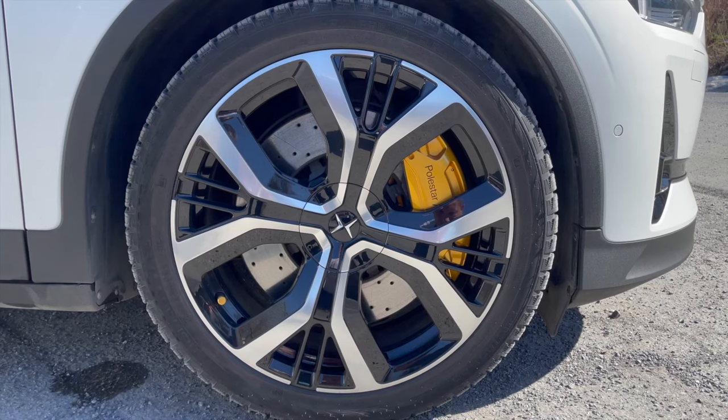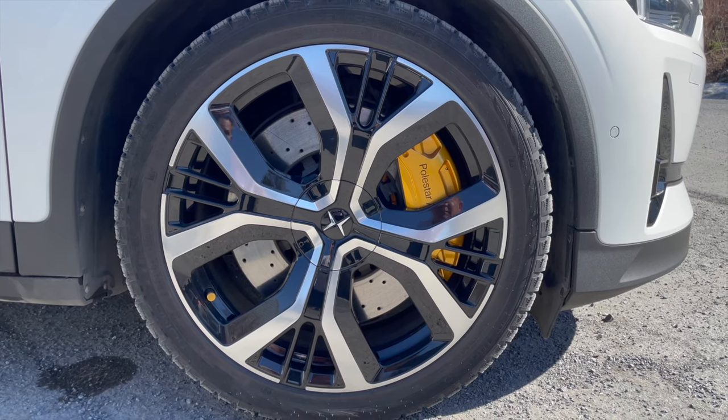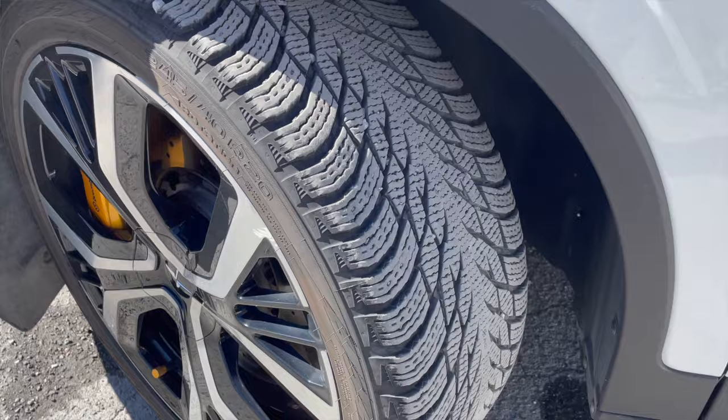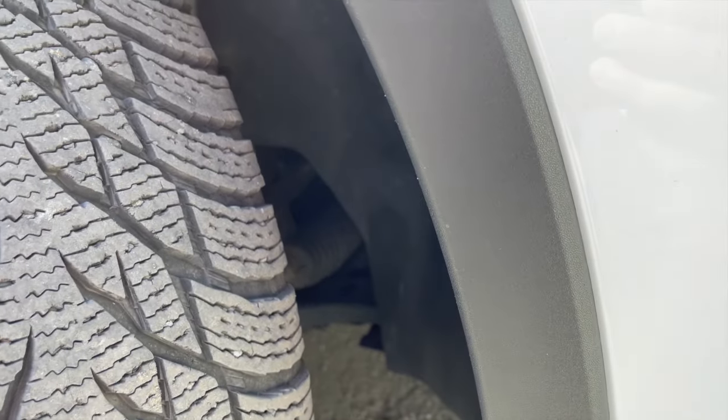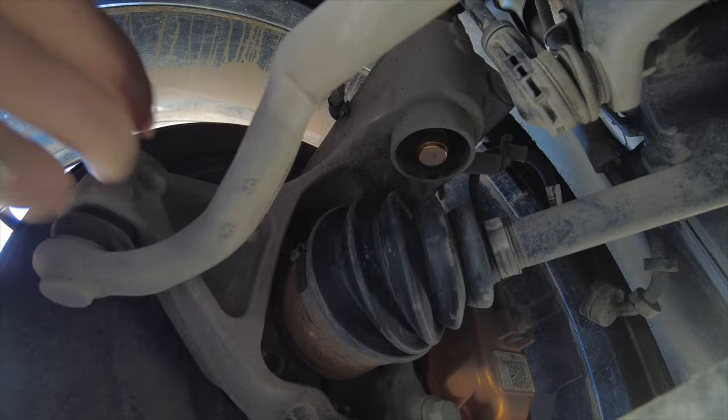Let's start with the easy one — the front wheels. They are much easier to access. The first thing to do is to rotate the wheel inwards so you can put your hand behind it. Behind the wheel you will see that the adjustment knob is facing downwards, and you'll need to look for it with your hand without actually being able to see it, so a tactile approach is necessary. Right behind the wheel you will find the adjustment knob exposed.